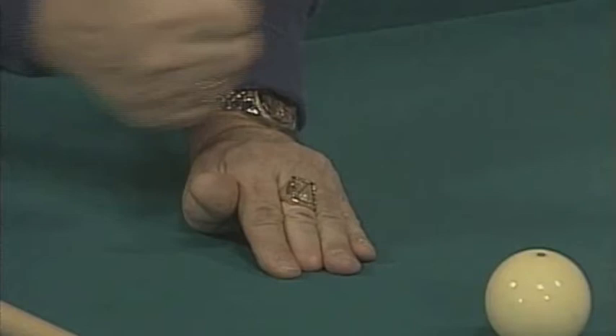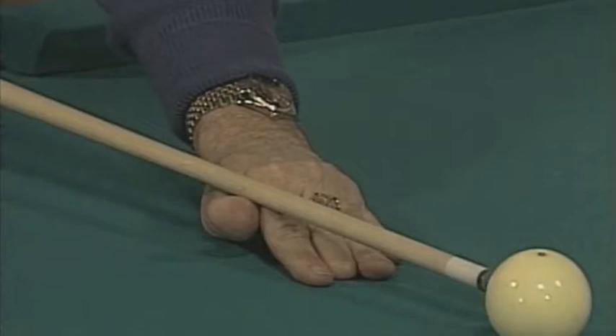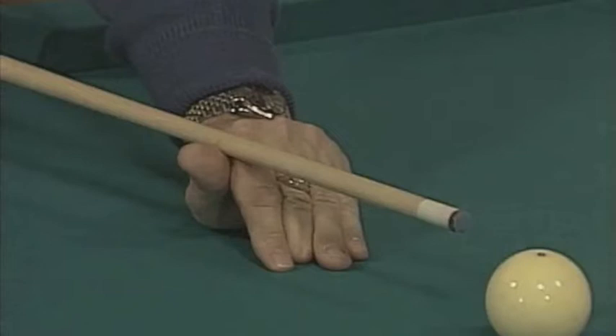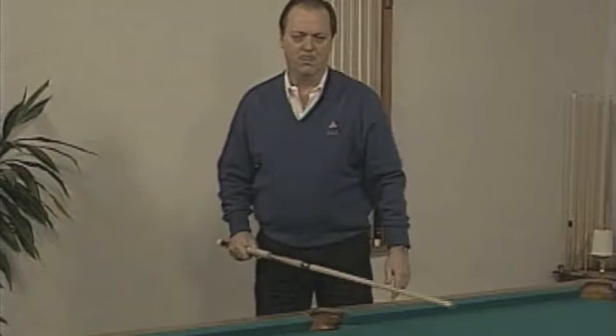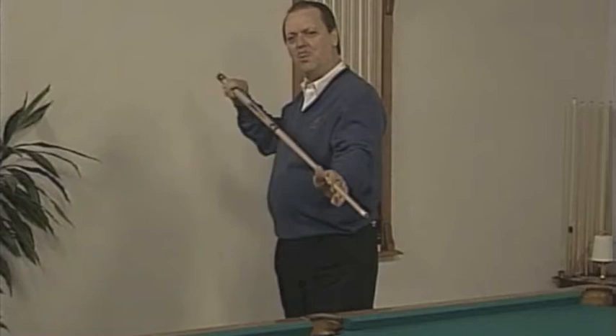With this open bridge, the nice thing about it is it's so solid. It should be pressed on the table and should not move. Whether you shoot above center, in the middle, or below center, it's so easy to adjust the height on the cue ball just by pulling or pushing on the fingers. That's what makes this bridge so nice. Another reason we want to teach all beginners to use an open bridge is it trains them not to squeeze with the backhand.